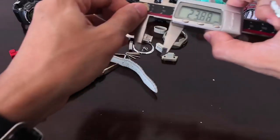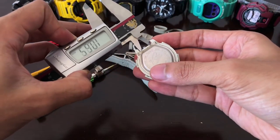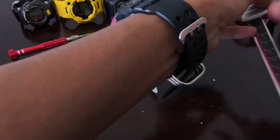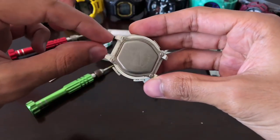As for the lug size, let's measure that part as well — the lug size is 14 millimeters. That's pretty tiny; most G-Shock will come with a 16 millimeter lug size.